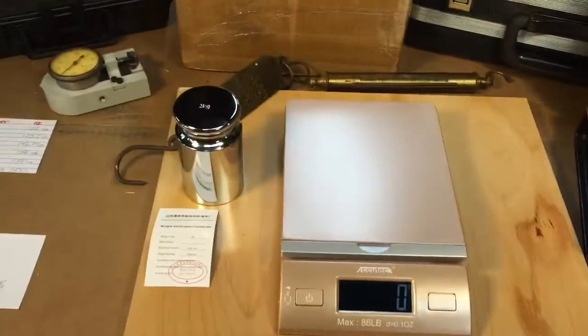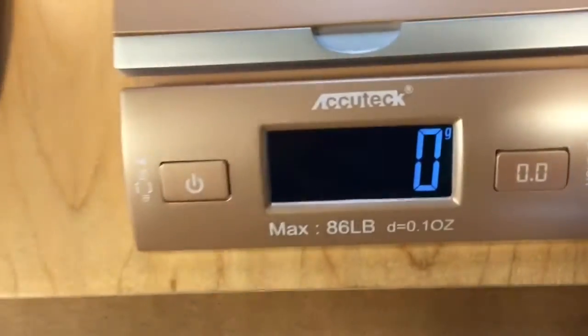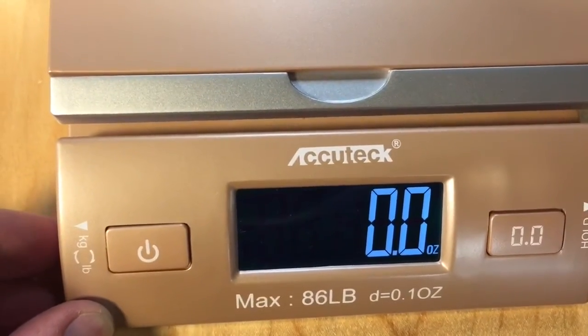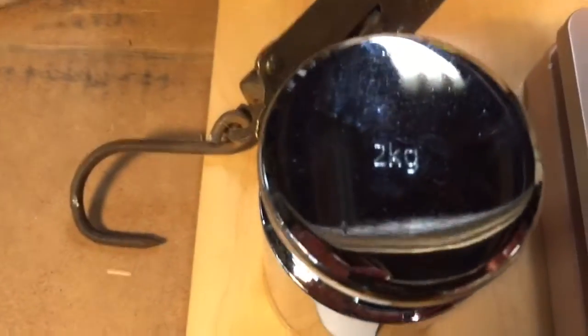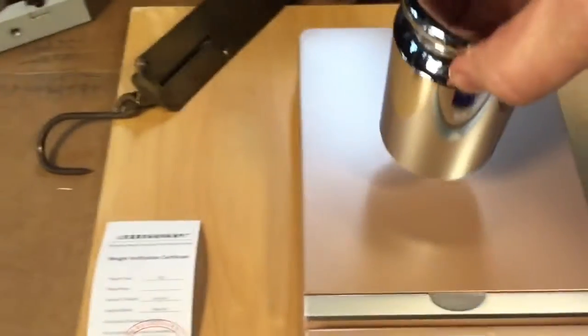So I bought these couple sets of calibration weights. We're going to see how accurate this scale is. We set this scale with this little toggle button here — you can set it to pounds, ounces, or grams. We have a two kilogram certified weight. We're going to put it on here and see what we get.